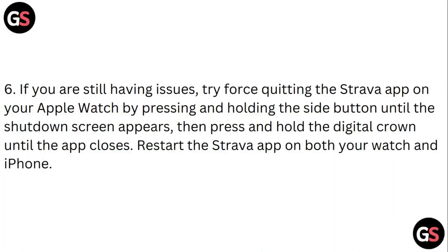If you are still having issues, try force quitting the Strava app on your Apple Watch by pressing and holding the side button until the shutdown screen appears. Then press and hold the digital crown until the app closes. Restart the Strava app on both your watch and your iPhone.